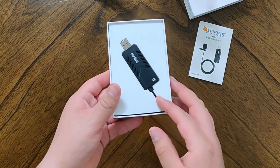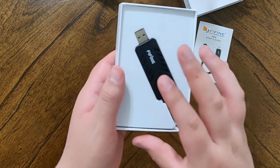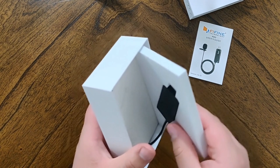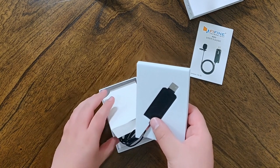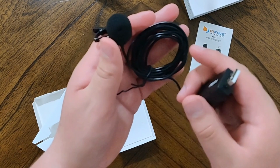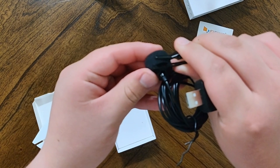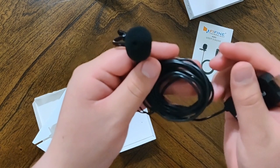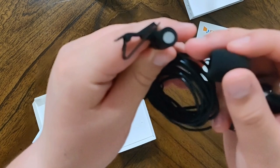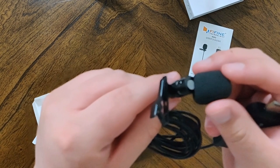Inside the box, the first thing we're greeted with is the microphone — a plastic-built USB 2.0, and it's actually pretty nice. Inside here we see the actual microphone itself. This is a clip-on lavalier microphone, and it comes with a noise-reducer foam. This is a full metal build, which is really nice to find at this price point.